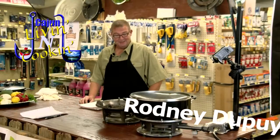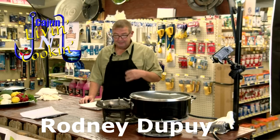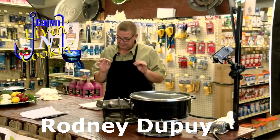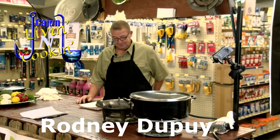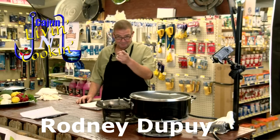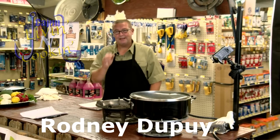Hey everybody, welcome to Cajun Living and Cooking. My name is Rodney Dupree and today we got a cool show for y'all. It's our fourth installment of our cooking class with Galvez Hardware. We're doing sauce patate, crawfish and angel hair pasta, cornbread several ways, collard greens, broccoli salad, and some screwdrivers. Cajun Living and Cooking is fixing to start right about now.